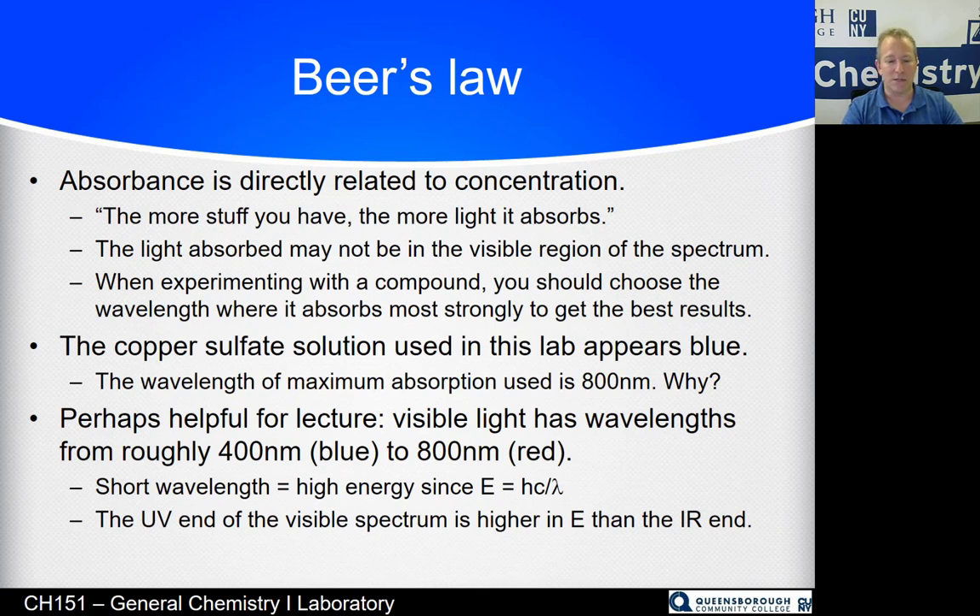Keep in mind — this will help you in lecture — that short wavelengths like 400 nm are higher energy because energy equals Planck's constant times the speed of light divided by wavelength. So energy and wavelength are inversely related. The UV end of the spectrum is higher in energy than the infrared end. You can remember that because UV light gives you a sunburn, but infrared light keeps your hamburger warm.